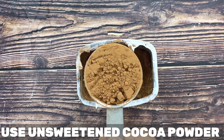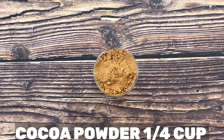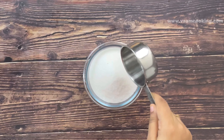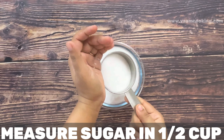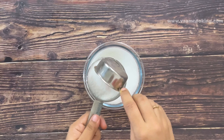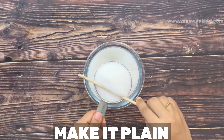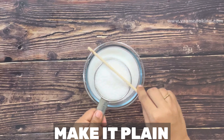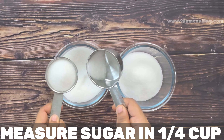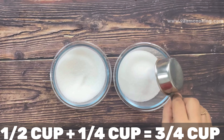If you like, you can add one fourth teaspoon of coffee powder in the chocolate cake, but personally since we make this cake for kids I didn't add any. For today's cake we need three fourth cup of sugar. Instead of castor sugar you can use condensed milk for a sponge cake, but today I am using castor sugar. I measured half a cup plus one fourth cup to get three fourth cup total. Don't forget to level the sugar and measure the exact quantity.